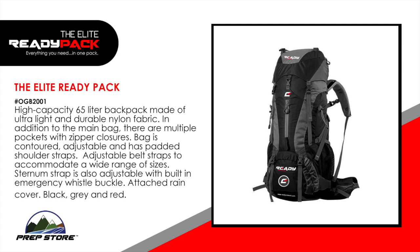The Elite Ready Pack features a high capacity 65 liter backpack made of ultra light and durable nylon fabric. In addition to the main bag there are multiple pockets with zipper closures. The bag is contoured, adjustable and has padded shoulder straps. Adjustable belt straps accommodate a wide range of sizes. The sternum strap is also adjustable with built-in emergency whistle buckle. It also has an attached rain cover and comes in the colors black, gray and red.